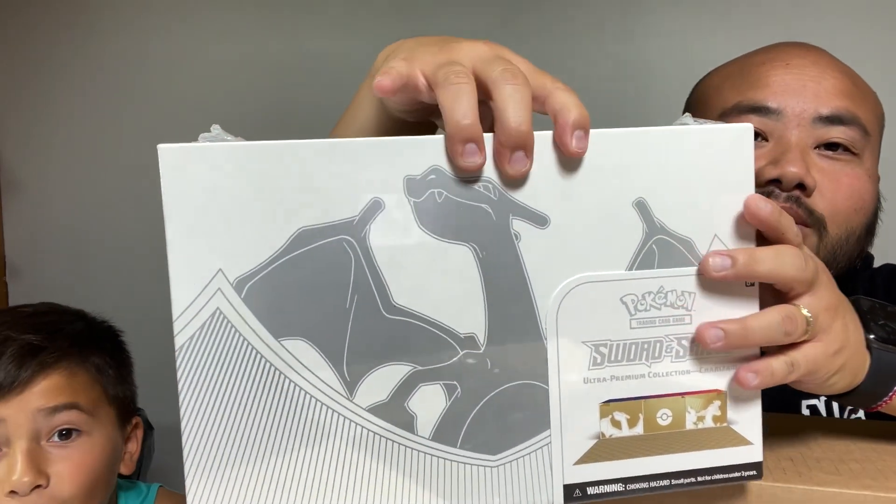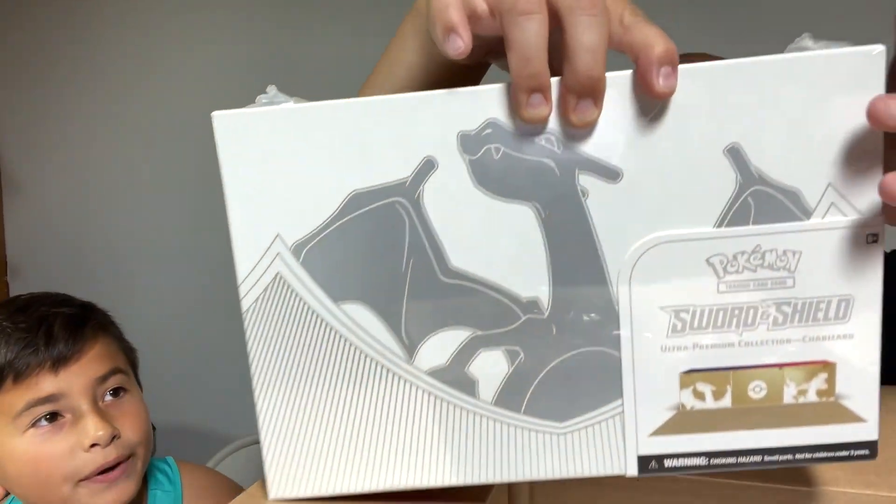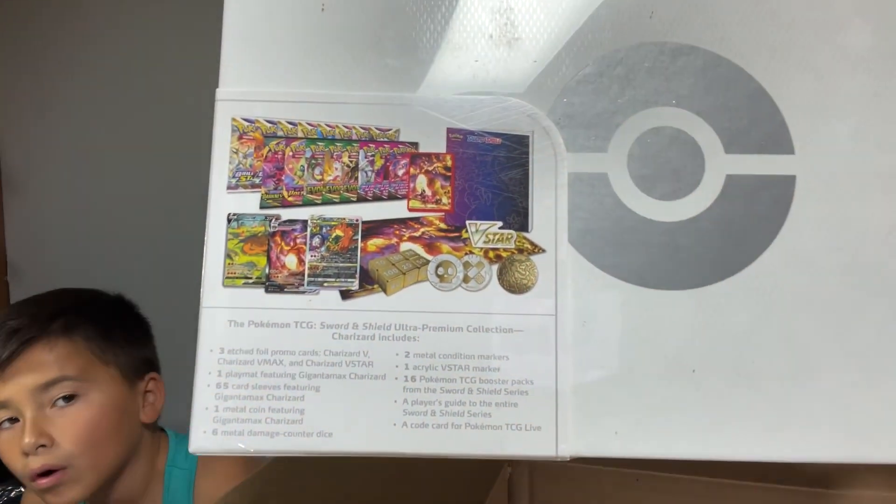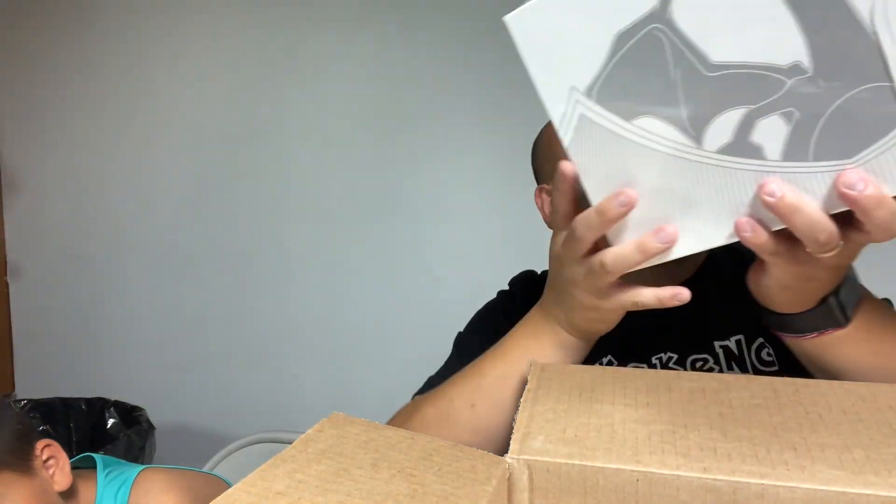This is the first one — magnificent Charizard. Inside here are all the contents. Owen, take a look: it says three etched foil promo cards. You see these Zards right here — there's three Zards. This right here is the sleeves, these are the dice counters, the booklet, and then these are all the packs. There are 16 packs.